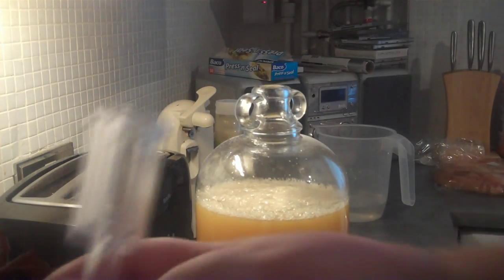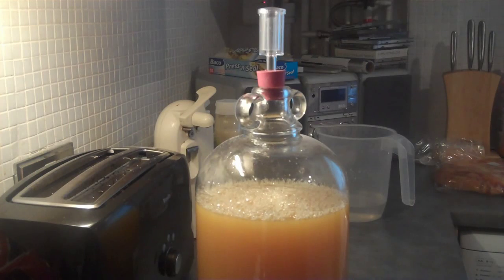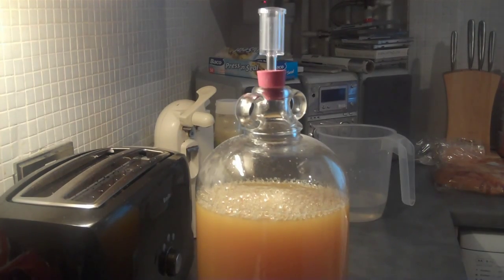So that's all done. Put the airlock on, put a bit of water in the airlock, and then we'll come back in 24 hours and see what the score is. Hopefully we won't get a volcano at the top. So there we go - Wurzels Orange Wine.